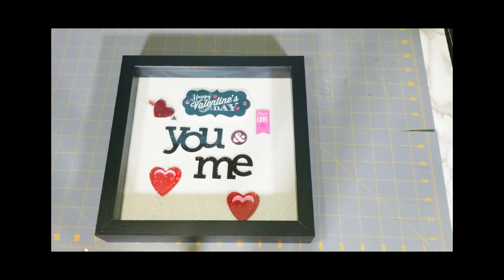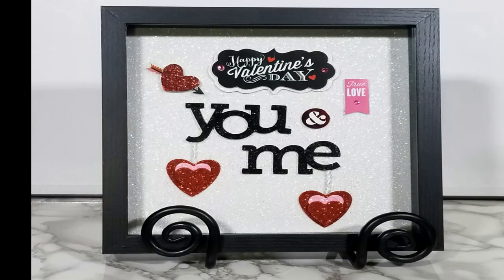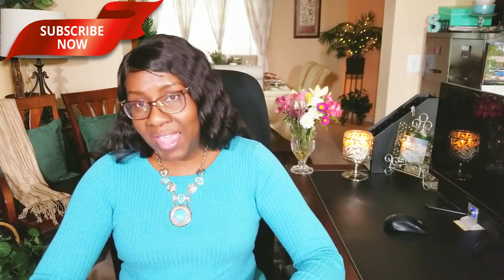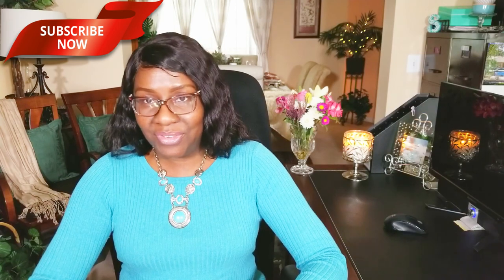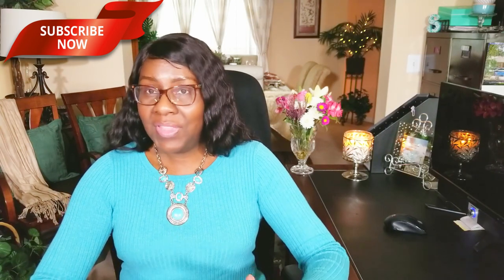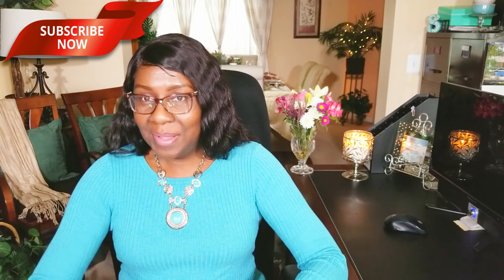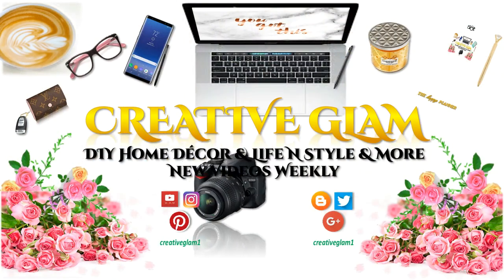Okay guys, we're all done. That took no time at all. Thanks for tuning in — I hope you enjoyed it. If you did, hit the subscribe button below along with the notification bell. This way you're notified when I upload new videos. Thanks for tuning in. Have a blessed day and I'll see you next week. Bye!